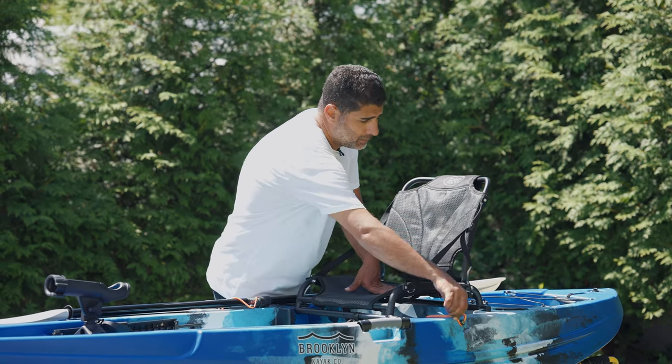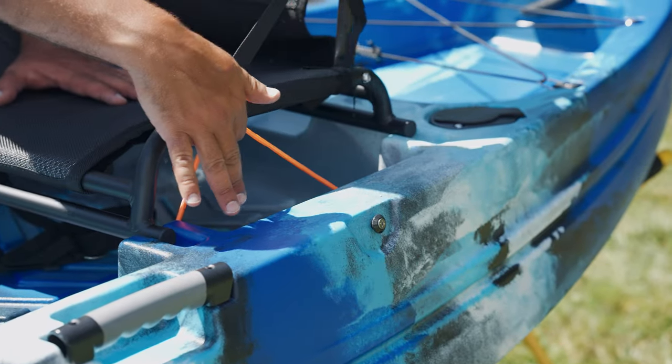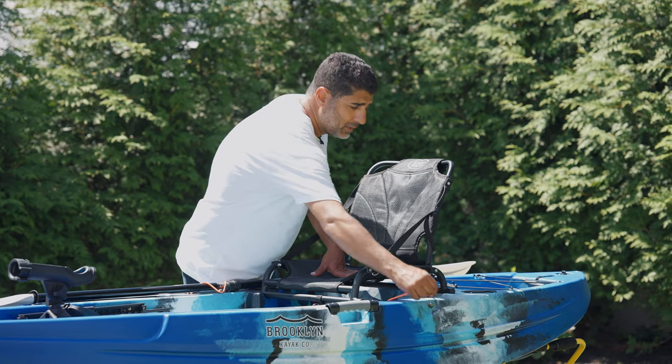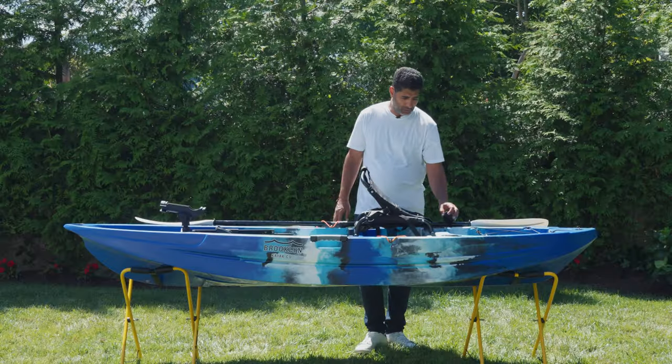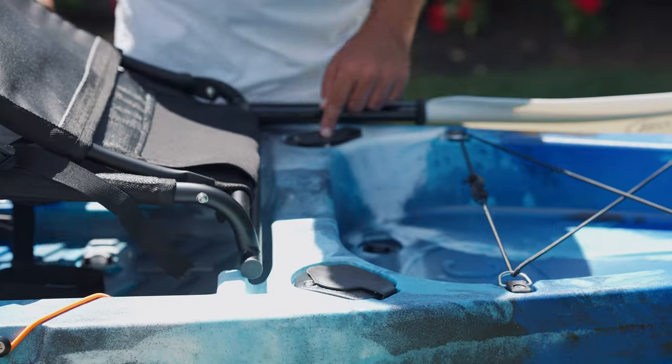Also really cool is this section right here — this is for your plastic tackle storage trays. You just drop one in, wrap it in there, and keep it secure. This kayak is equipped with three flush-mounted rod holders: one on the right and then two behind the passenger.